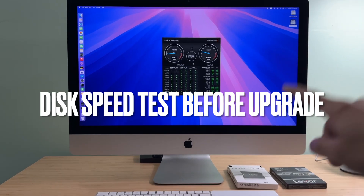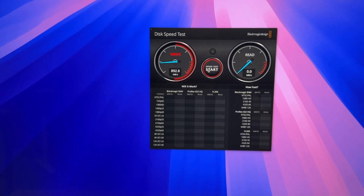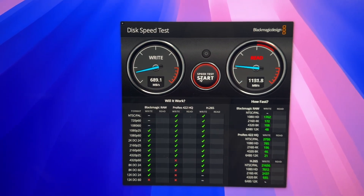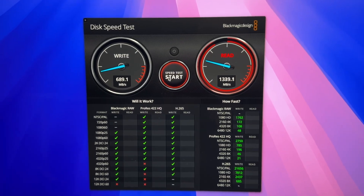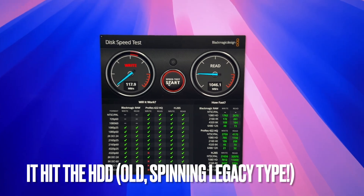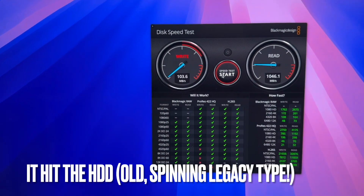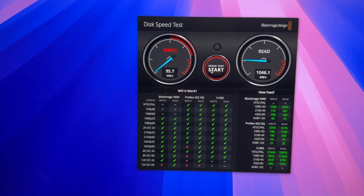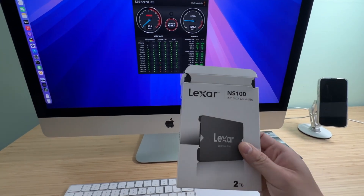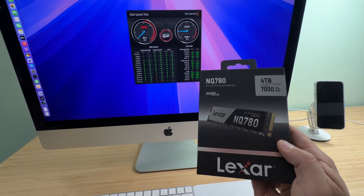Let's run a quick disk speed test with the original iMac 1TB Fusion Drive. We get under 7 megabytes per second write speed and about 1000 megabits per second read. It's much slower when it hits the SATA spinning drive. Wow, this is horrible. That's why I wanted to upgrade using the Lexar SATA 2TB and NVMe-type 4TB drive.